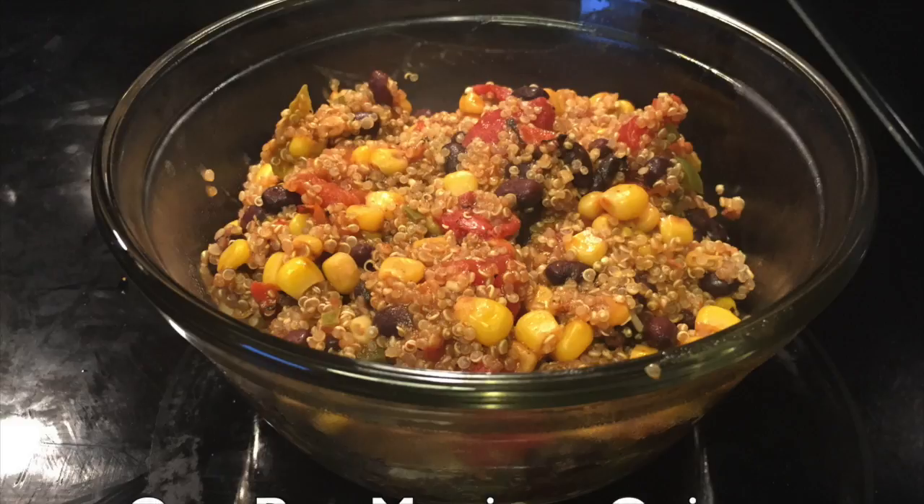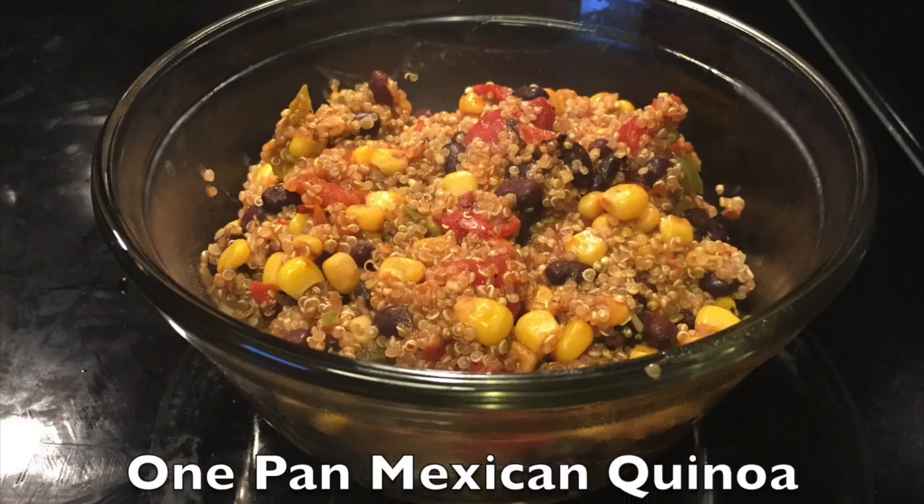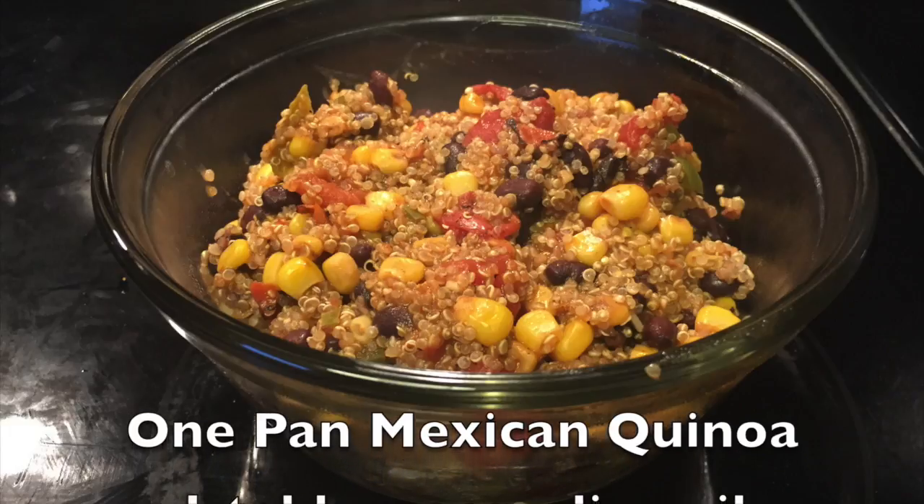Hello, everybody, and welcome to the Hungry House Husband Show. Today I have for you one pan Mexican quinoa.